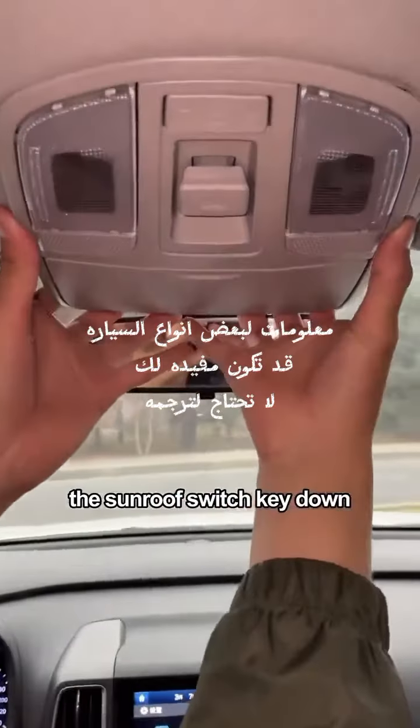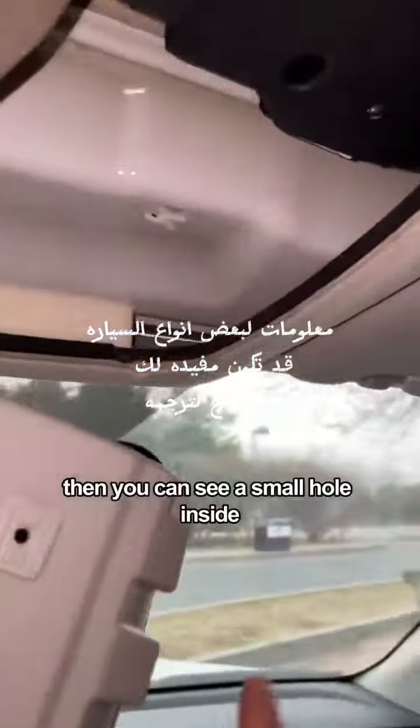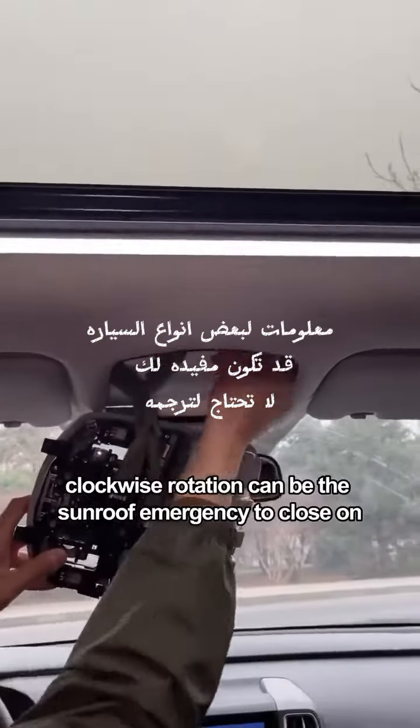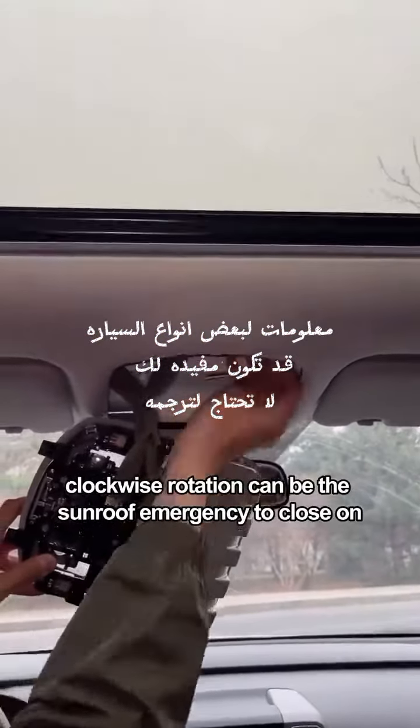First of all, press the sunroof switch key down. Then you can see a small hole inside. Find a tool that comes with the car and insert it into the small hole. Clockwise rotation can trigger the sunroof emergency close function.